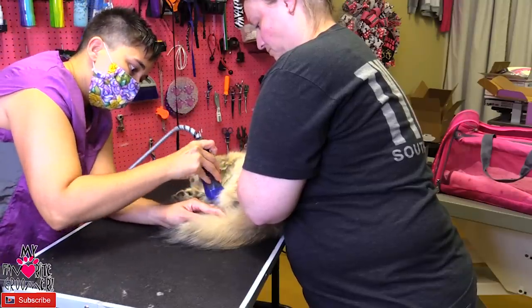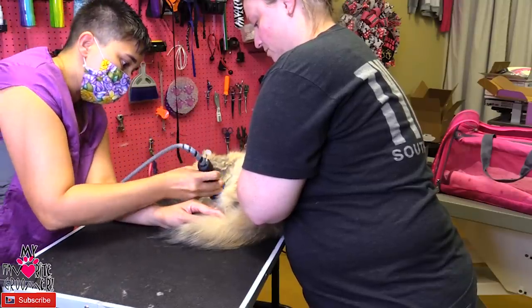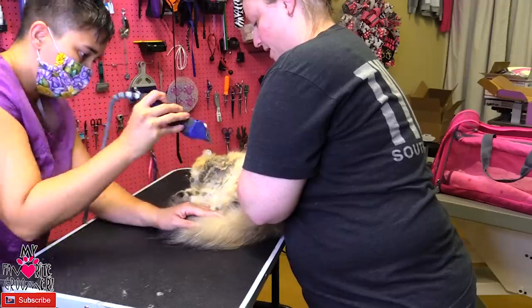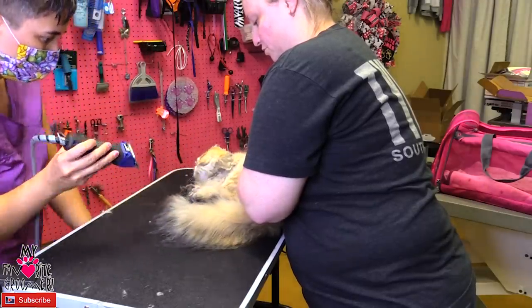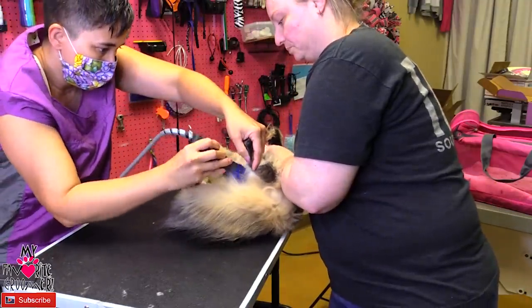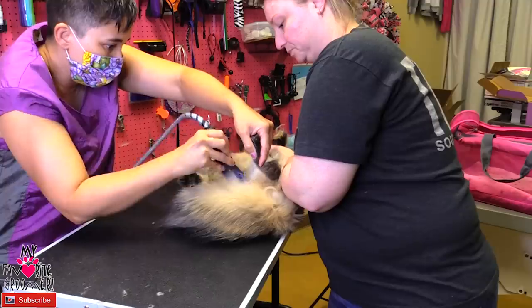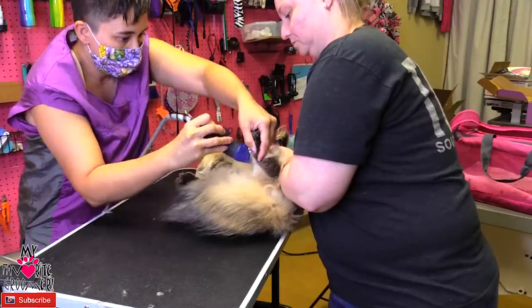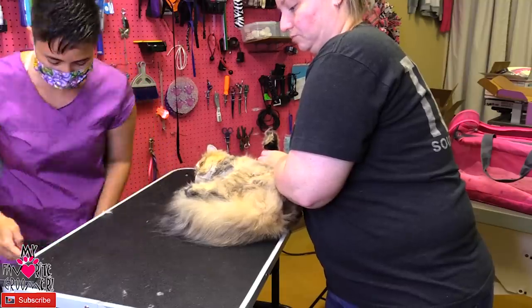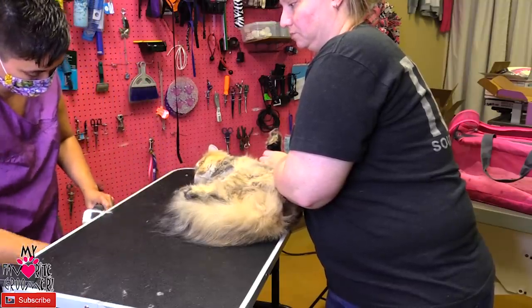You can't see the tummy there, so you want to be really careful. Her hair is growing back, so I'm going here really gently, like barely touching. You know, if I dig, God knows what I'll get. So you don't ever dig hard — you do this gentle stroking, which is really hard to learn.